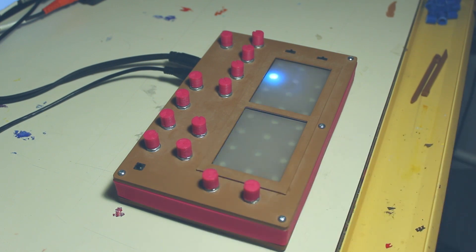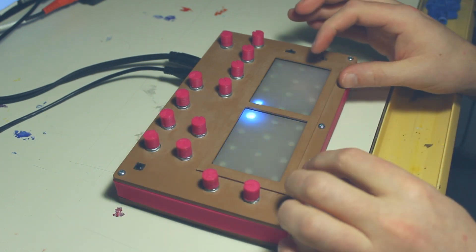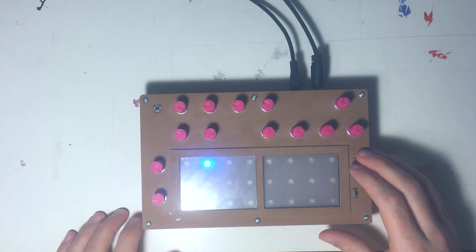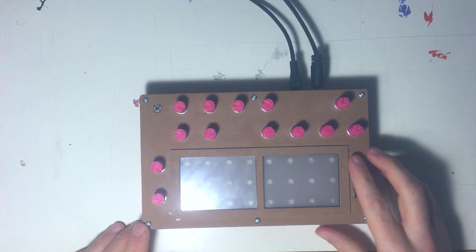To switch back into sequence mode and clear it, you just touch both pads at once. The sequence is gone — all the automation, all the steps, everything is cleared.